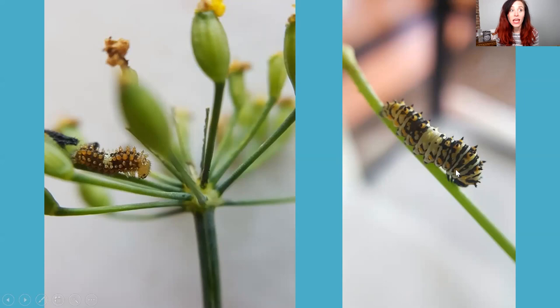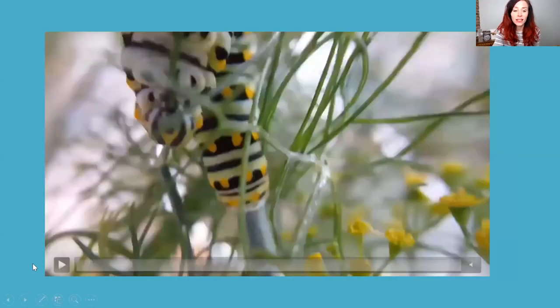The craziest part about swallowtails is that they really have no set timeline. With monarchs, I know exactly: three to five days in the egg, two weeks as a caterpillar, two weeks in the chrysalis — about one month almost to the day. Swallowtails are on their own timeline entirely. You never know how fast they'll grow, when they'll molt, when they'll go into their chrysalis, or how long they'll stay in it. Some of them will even overwinter and spend months with me in their chrysalis.